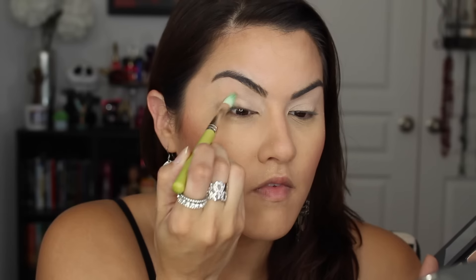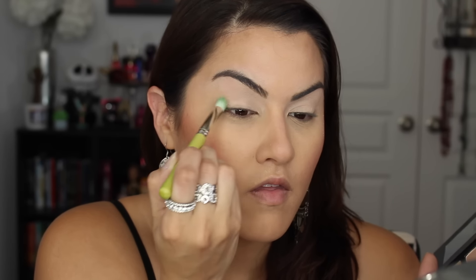So I'm going to go ahead and jump into the tutorial so you guys can see them in action. I'm starting out with the Modern Renaissance Palette. I'm going to take the 769, the flat brush, and apply Tempura all over the lid. I'm just giving myself a blank canvas and also setting my primer in place with this brush.